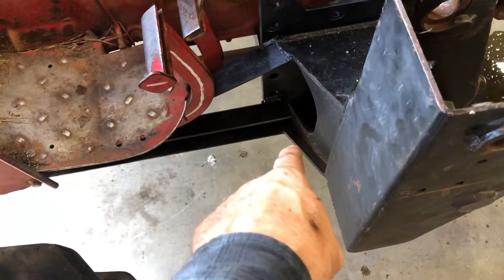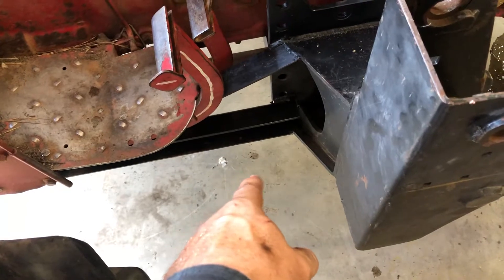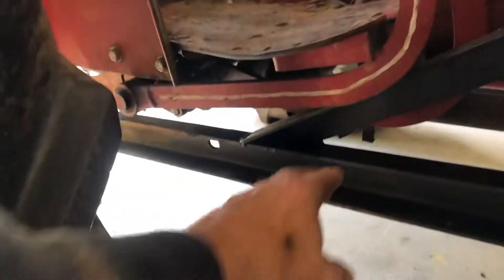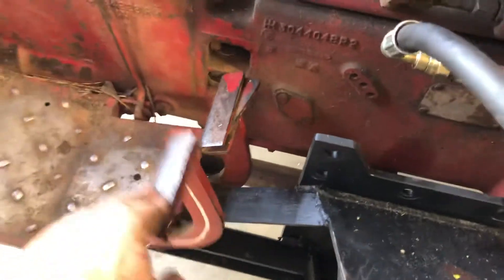I came off the bottom of it with a 3-inch channel — it's a 2x3 with a 3-inch wall — and I've got a piece of 1.25x2 angle here. I go back in the back and hook into the side walls of the tow receiver. Thankfully, all my levers skipped past that, so I didn't have to modify anything else.